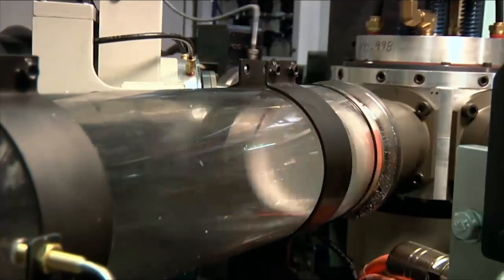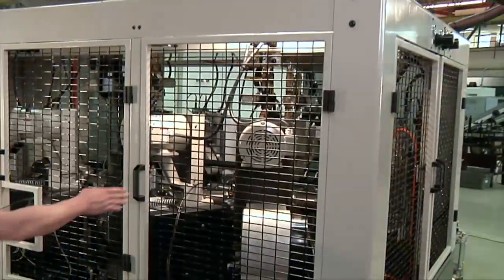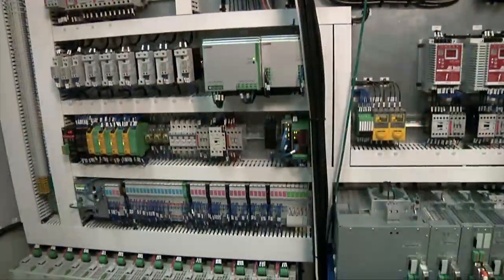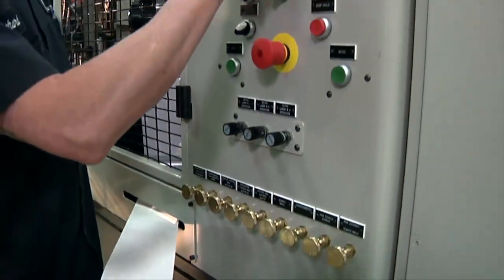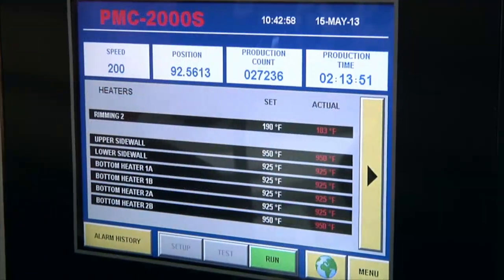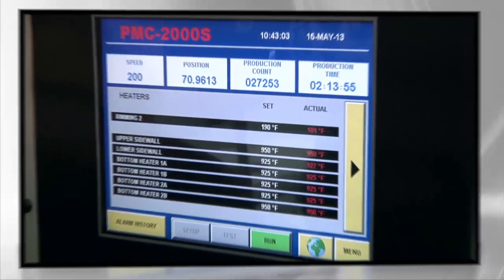Finished containers are ejected from the pocket with air. Special features of the 2000S include magnetic door hatches for easy access, an electrical cabinet that's pre-wired to the machine for quick installation, a control panel for adjustment of air and lubrication settings, and a touch screen with operator settings, diagnostics, and production history to optimize performance.